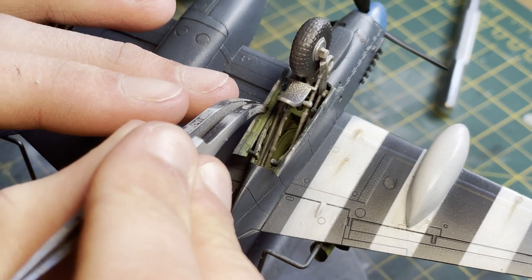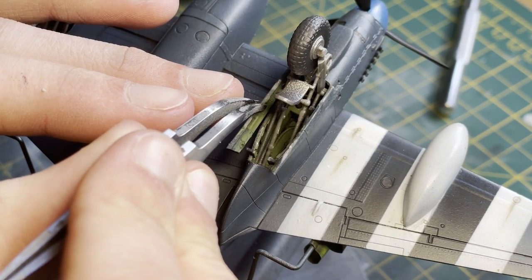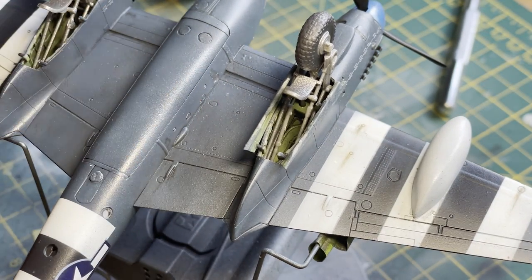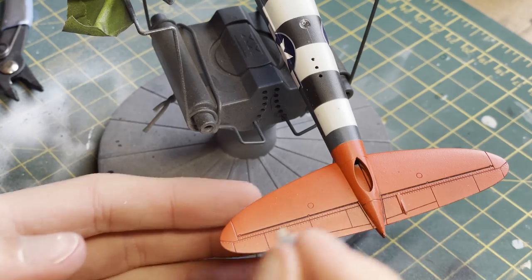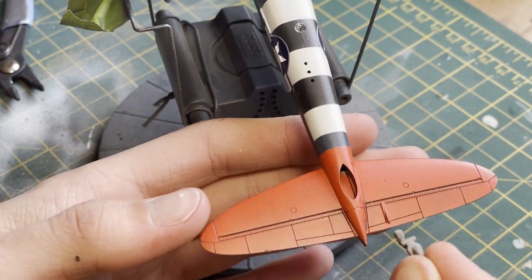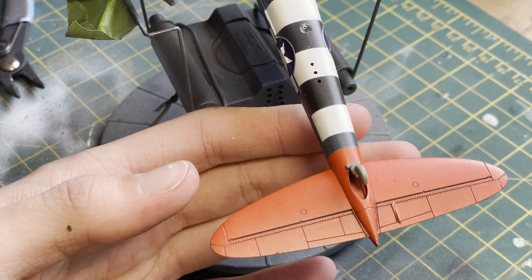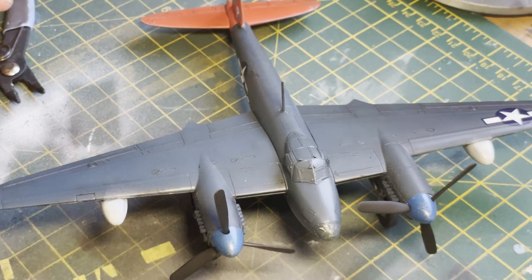I should also point out that I somehow managed to forget to paint the yellow tips on the propellers — I did the same thing on my Anson. I have fixed it in real life but not in the photos, so I do apologize in advance.